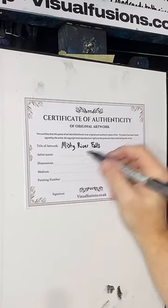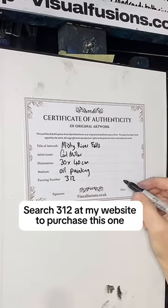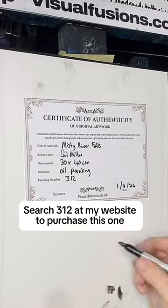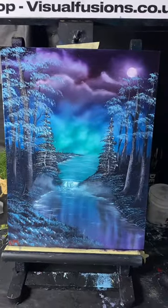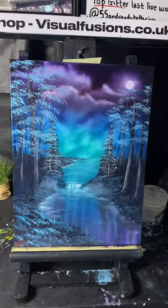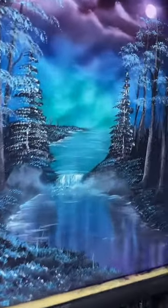That's Westy River Falls number 312. Well, I hope you've enjoyed tonight — thanks for being with us, there's another painting done, painting 312. Let's sign this off here. There we go, that's tonight's painting. Thank you.